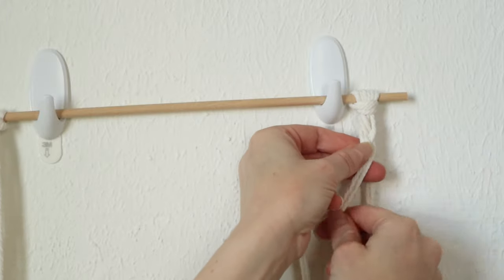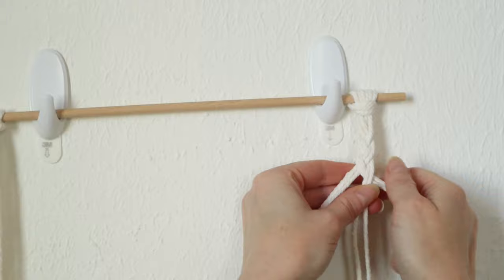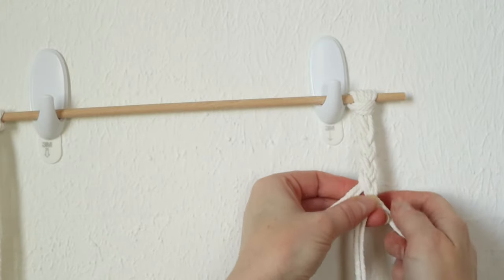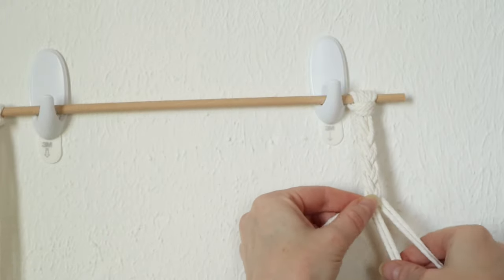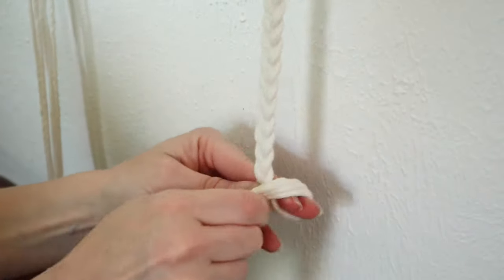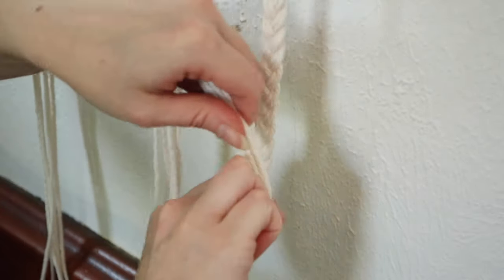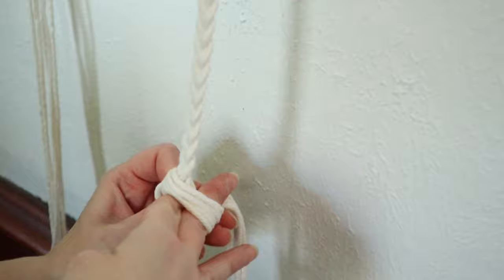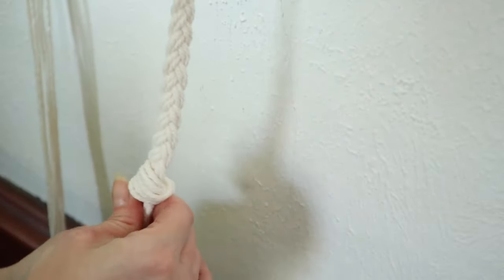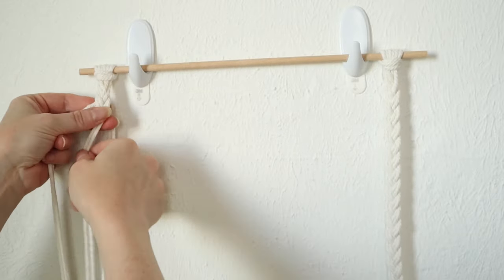At this point, if you know how to do a square knot you could go ahead and do that, but we are just going to make this simple — I am just going to braid the three pieces together. Once you get close to the bottom, or wherever you want your ladder to end, you're just going to tie a simple knot there. Then on the other side we will just repeat all of these steps.